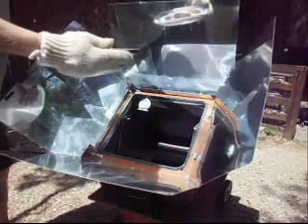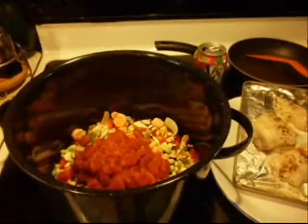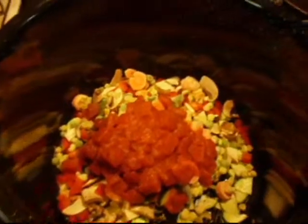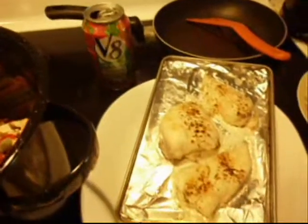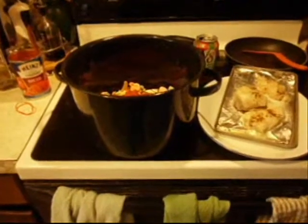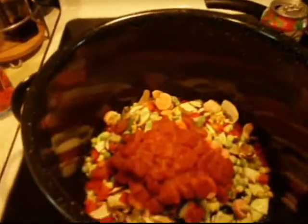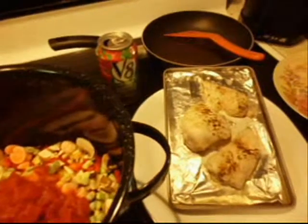We take the chicken indoors and mix it all together. For a base we're using sliced mushrooms, red peppers, a bag of frozen mixed veggies with green beans, corn, peas, and carrots. For a little kick we're using some banana pepper. We mix that with diced tomatoes and V8 for a base. Slice up the chicken, put it in, add a few dashes of salt and pepper, and it's pretty much ready to cook.